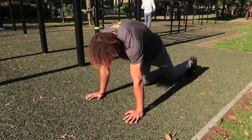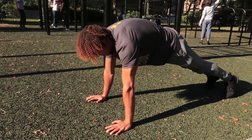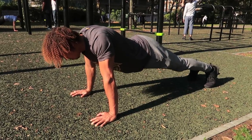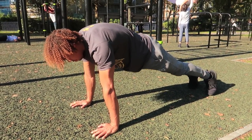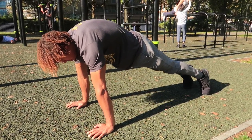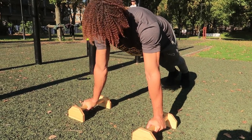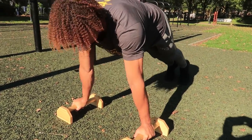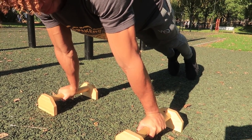Next you want to work on protraction and retraction. This is what's going to make sure that your levers and planches are looking nice and straight and clean. When you're protracting and retracting the scapula you're also working on straight arm strength because you're not actually bending your arms — it's a really good exercise to put more stress on the joints and work that straight arm position.